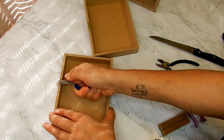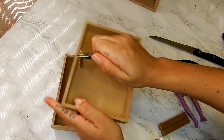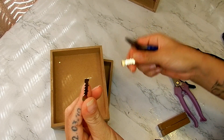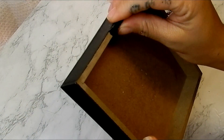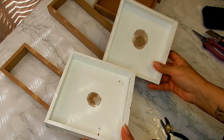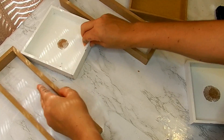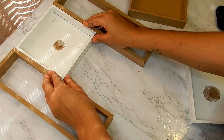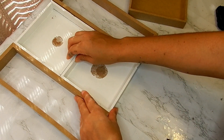Now taking two of these Christmas signs, I will be removing the middle piece. I have two of these Halloween signs, but if you cannot find these, you can still use two more of the Christmas signs. Taking the two Halloween signs, I am going to put those in the middle.